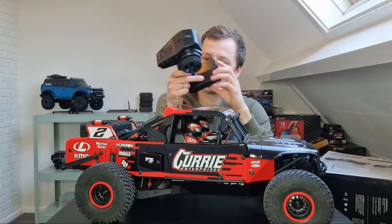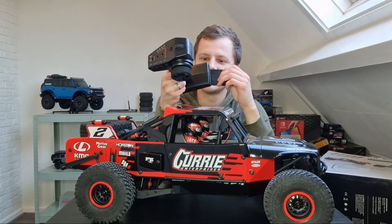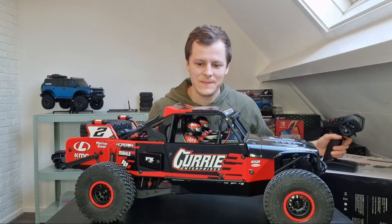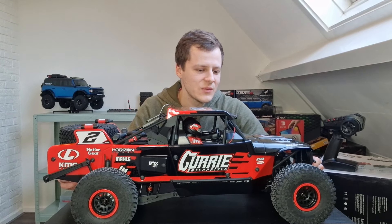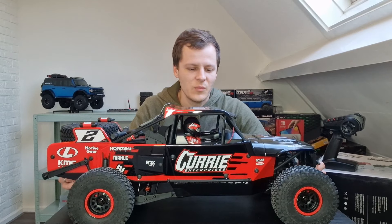I already put batteries in it because I got it out of the box before I made this video. So the Low C Hammer Ray — why did I buy this? There was a discount on it. It was 200 euros cheaper than the normal price.